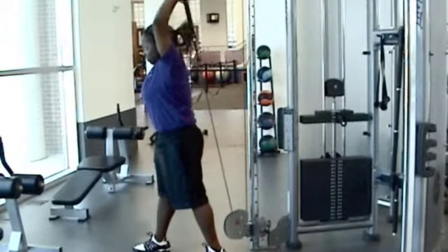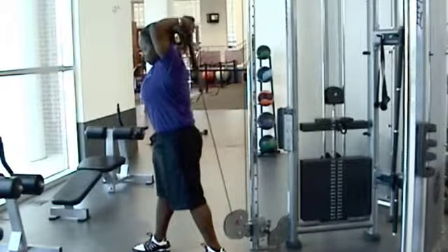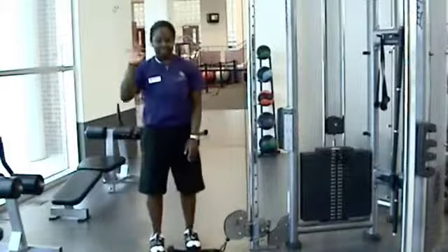To perform the exercise, fully extend your arms so that they come over your head and remember not to lock out the elbows. Slowly bend your elbows and return to the starting position and repeat.